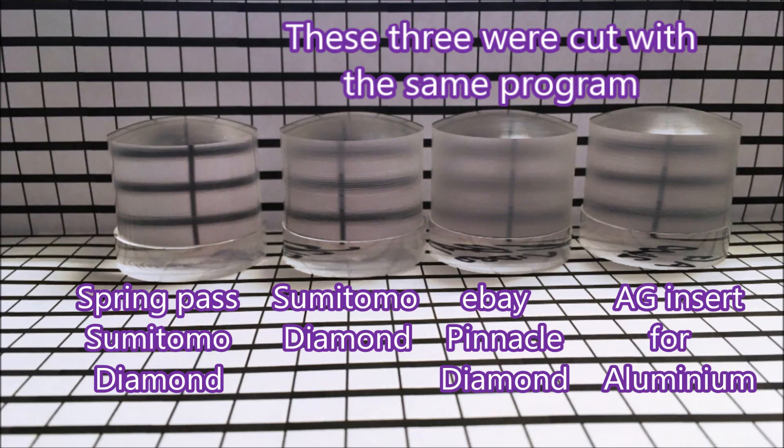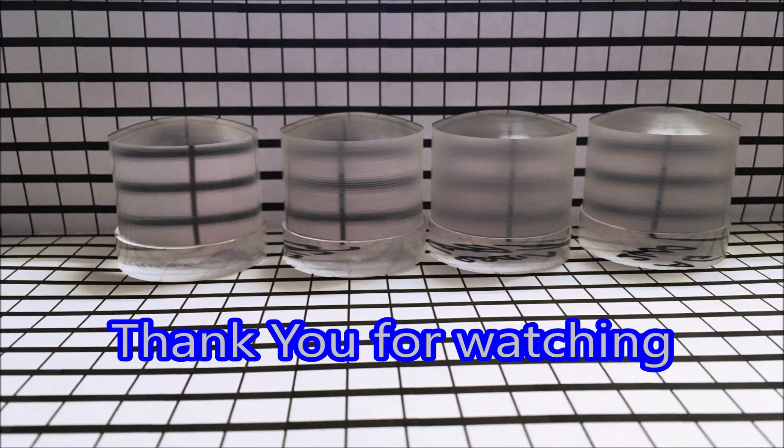Now here are these parts set up behind the grid. The three on the right were actually cut in the same program, and the one on the left has the spring pass in it. You can see the AG didn't do that badly compared with the others, according to what you can see there. All right, thank you for watching.